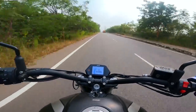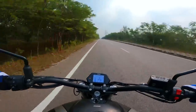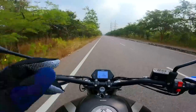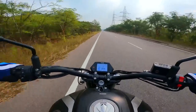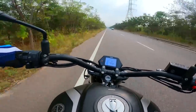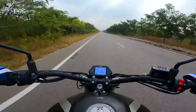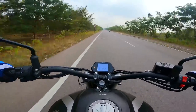160 km/h — rock solid, absolutely rock solid. Superb stability, great poise. 47.5 PS, 46 Nm — the flat torque curve is there, which means bring the throttle and the bike goes absolutely wild.